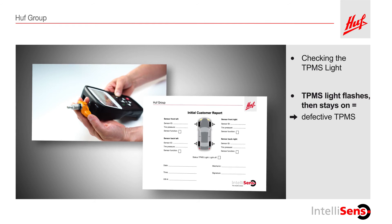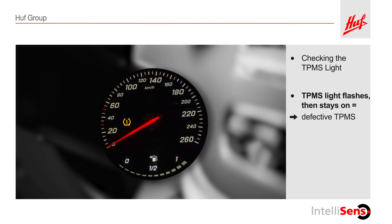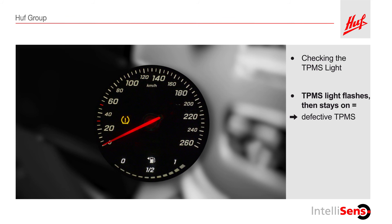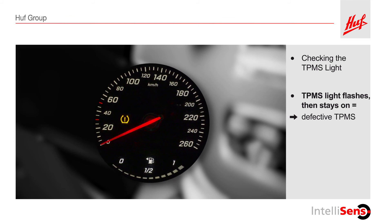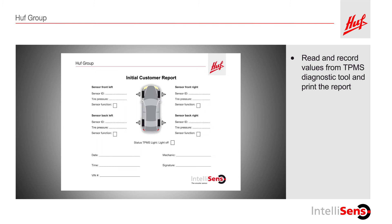For now, continue with the remaining diagnostic steps. If the pressure of at least one tire is out of range and there is also a defective sensor, the TPMS warning light will only indicate the defective sensor. Therefore, the next step should be to check the pressure of all the tires. To do this, recall the tire pressure values you stored in the TPMS diagnostic tool during the initial inspection and write them in the inspection report.